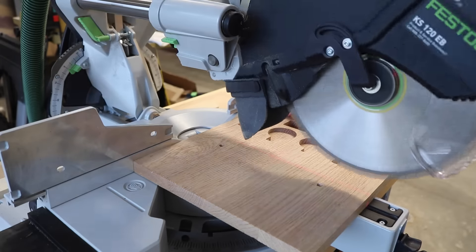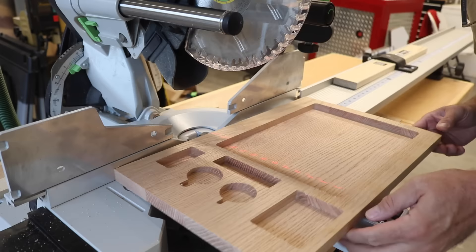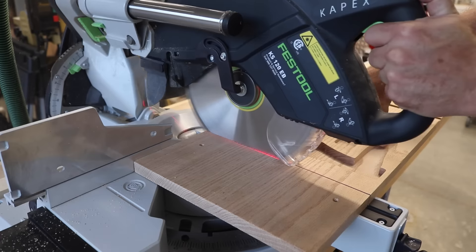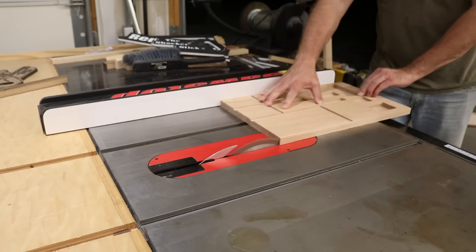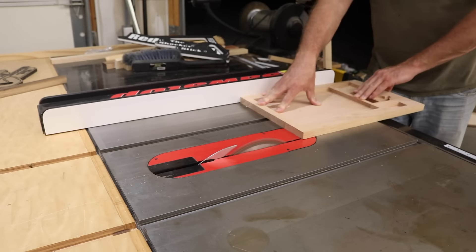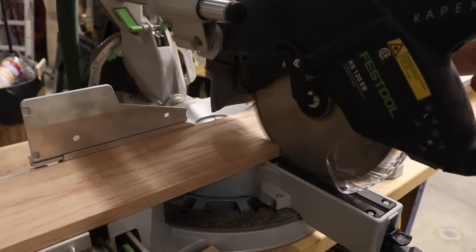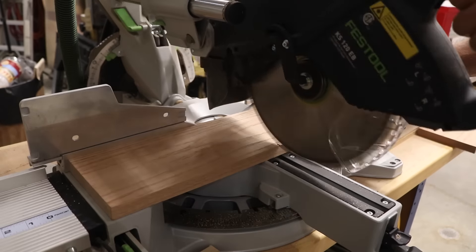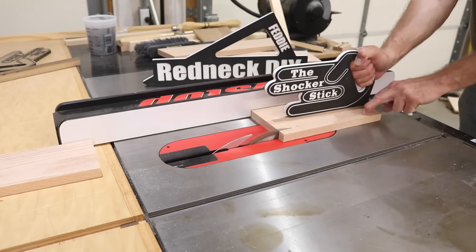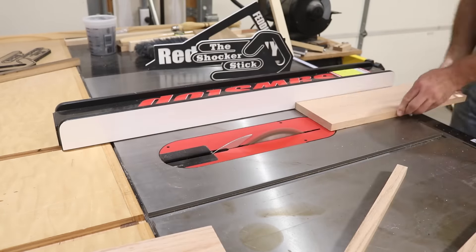I used oak for this box and when I CNC'd these top and bottom pieces they were oversized, so here I'm just cutting them down to the proper length. I have a stop block set up so when I cut the other side it'll be exactly the same. And finally just square everything up on these top and bottom pieces and get both of them cut to the proper width. Now go ahead and cut out the rest of the parts for the box — these will eventually be the side pieces — and cut them to the proper width on the table saw.